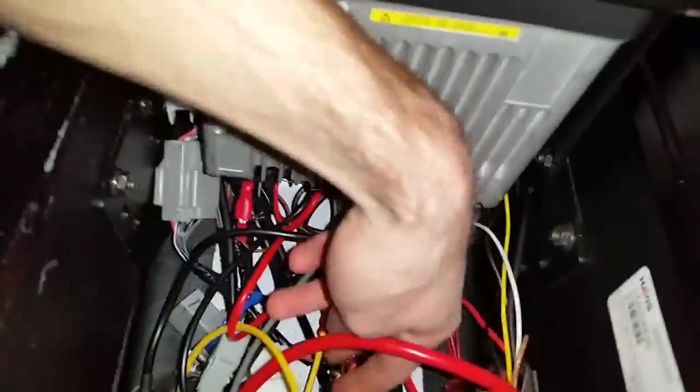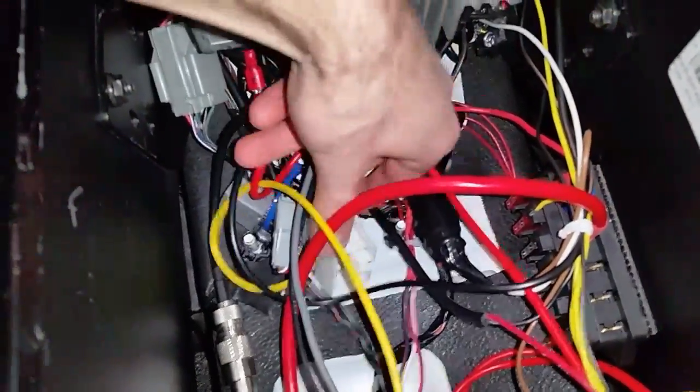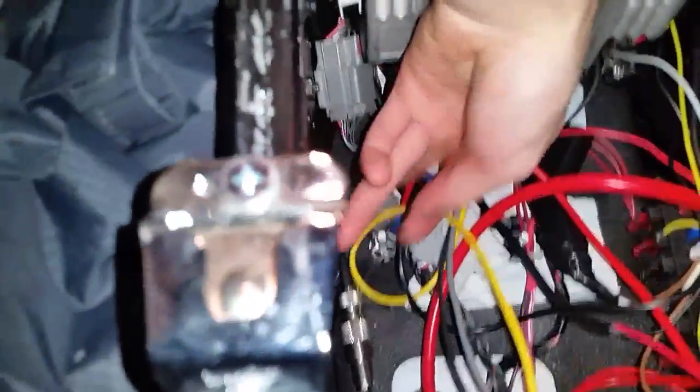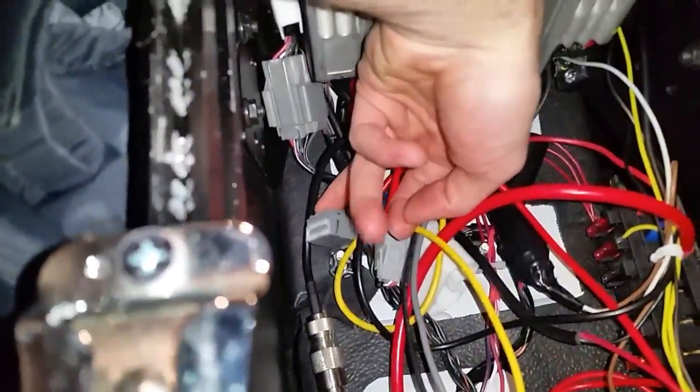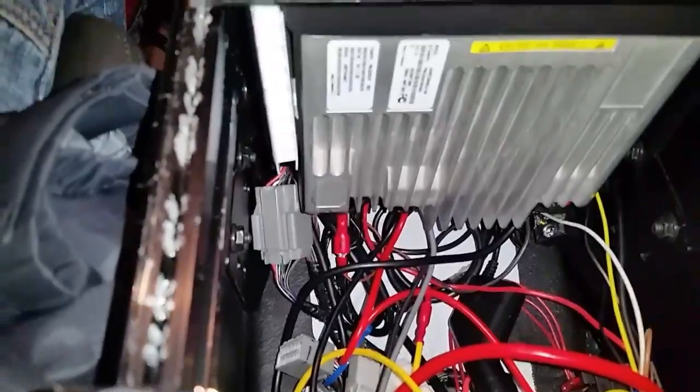Everything's spaghetti in here at the moment, but basically it's this connector — this big thick white connector here. The other one is this little gray one over here. This is where the power inputs are, so you have ignition-switched, constant power, and the other black ones are just passed through to ground.